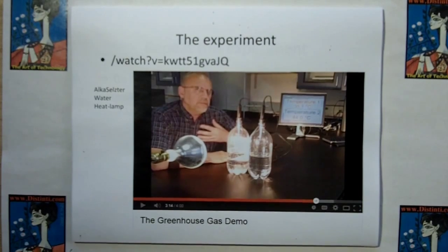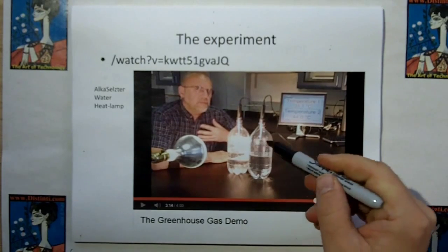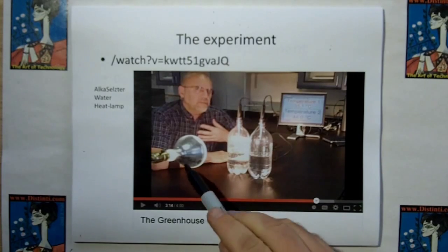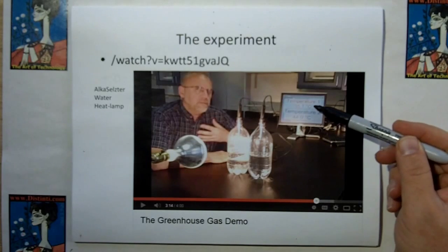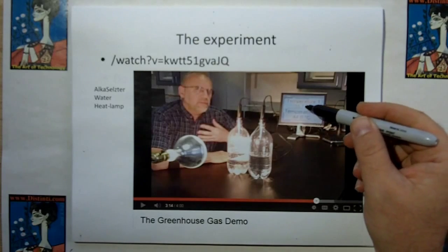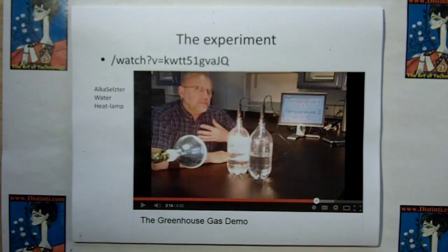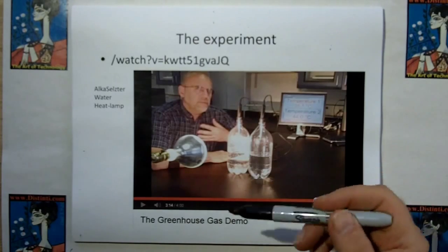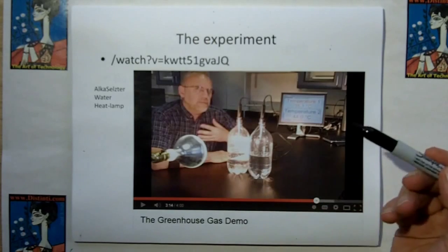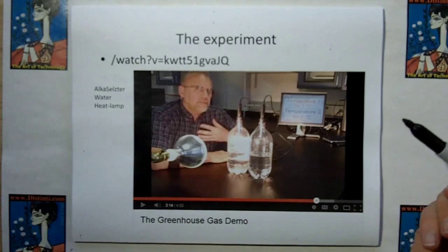One of the experiments you'll see — and this is just one example I found, I've seen it run many different ways — is they put one container full of air and one container full of carbon dioxide, expose it to a light source, and show that the temperature of the CO2 vessel is significantly higher. In this case, 44 degrees C versus 35 degrees C for air. The problem with this one is the guy uses Alka-Seltzer, and I don't know why there's so much water — Alka-Seltzer doesn't need that much water to fizz off its CO2. Why use a heat lamp? Why not use the regular sun?